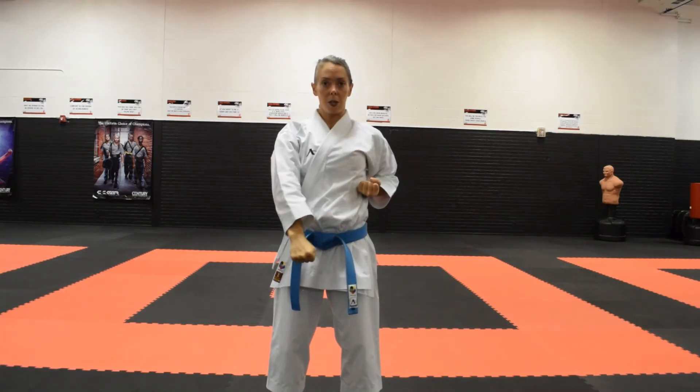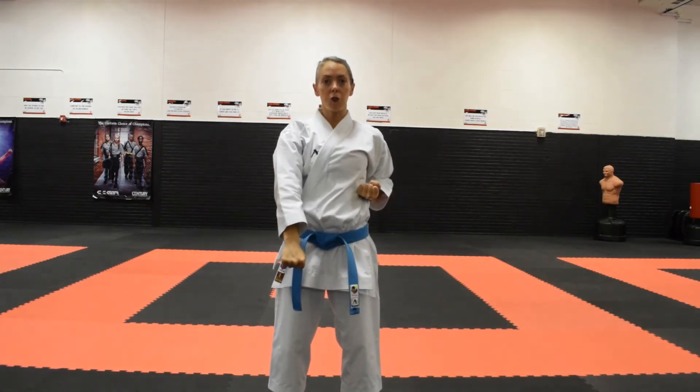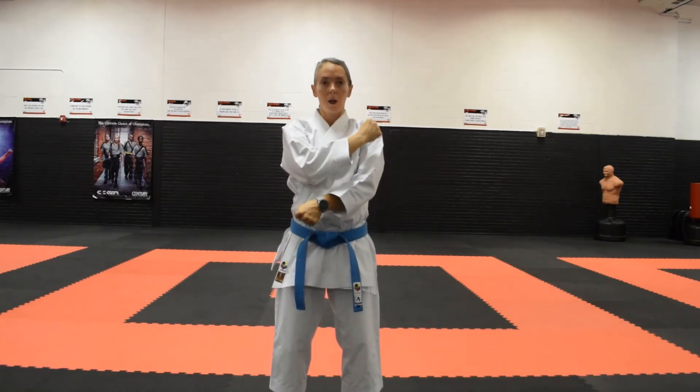Now I am going to demonstrate doing the block with my right hand. My right hand is going to come up and my left hand is going to come across the body. They will still follow that same line of movement — it is just on the opposite side of the body.